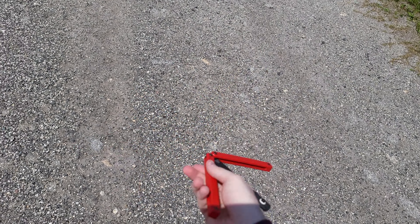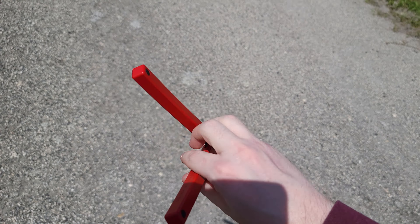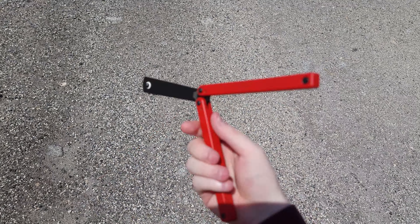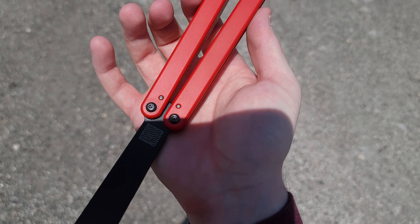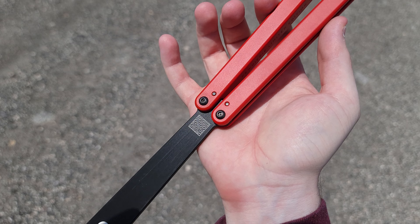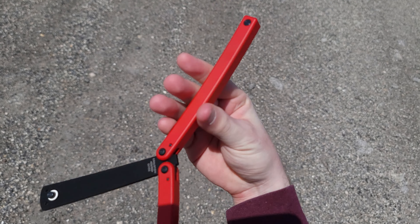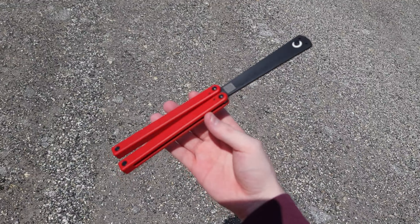Wow, this thing is a nice flipper. I've actually never flipped the Squiddy Bee before — I'm assuming this is essentially the exact same flipper just a different color and limited edition. But yeah, this thing is nice. I really like the red and black. I actually like it a little more than the blue and black. Blue and black seems too professional, but the red and black here seems really fun. There is his infamous logo, as well as Squid Industries' brand on the other side.